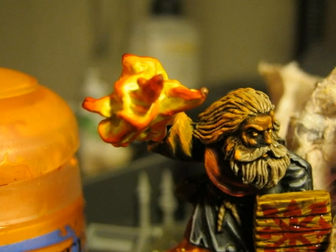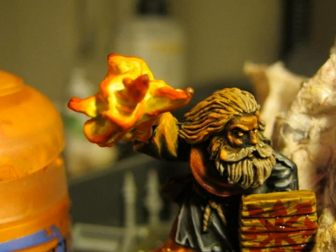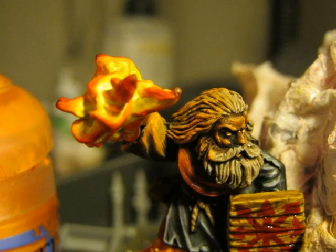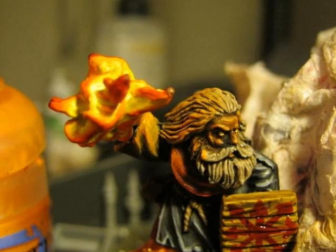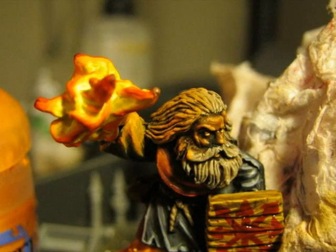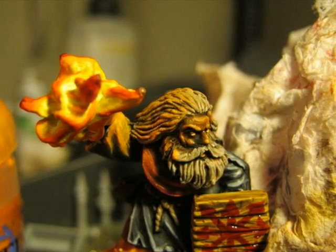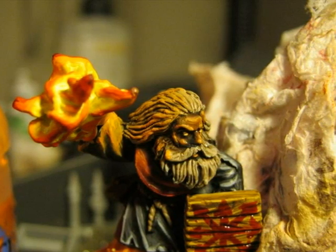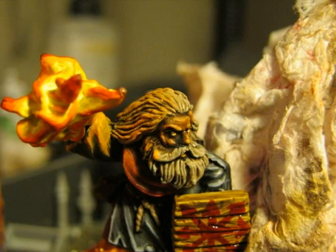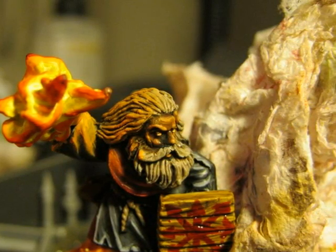Once you are happy with your fire, I do the glowing effect. I start by doing a hard dry brush around the area where the flames are supposed to cast light. So this means that on that miniature I will do this dry brush on the right side of the face, on the right side of the hair, and also on the right arm. Then once the dry brush is showing me which areas should be lighter, I also highlight with the same color.